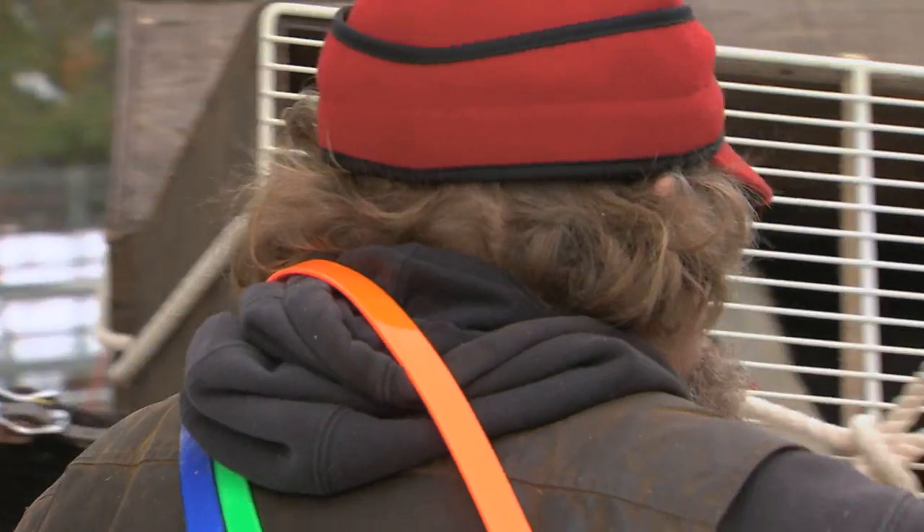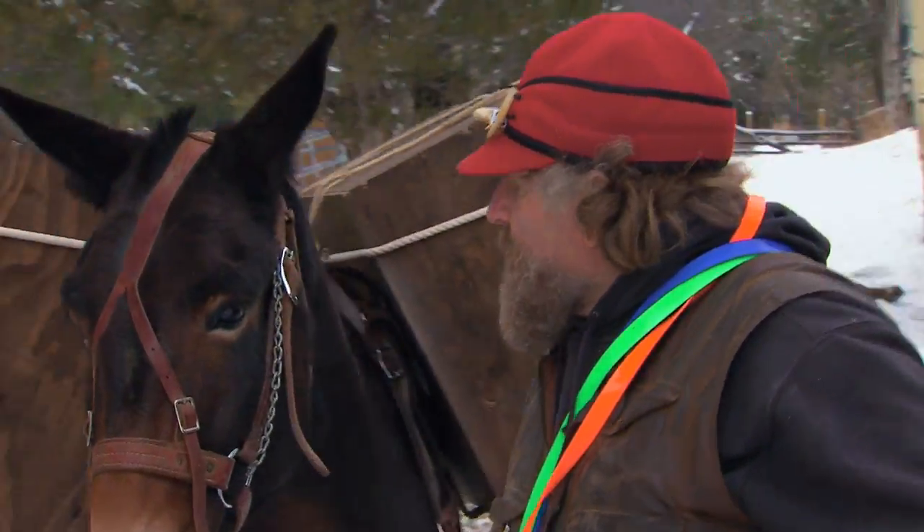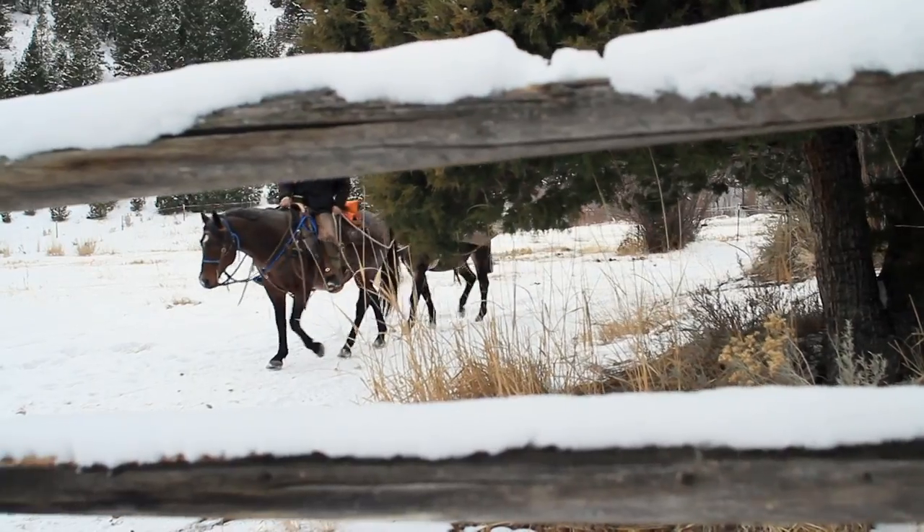I just need to kind of move into it slow. I don't want to get any dogs hurt, or my mule hurt, or me. Hopefully my mule adjusts to it and we'll see what happens.